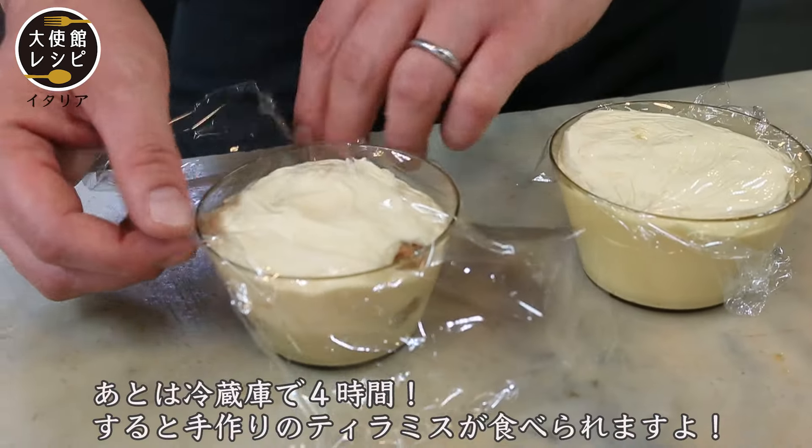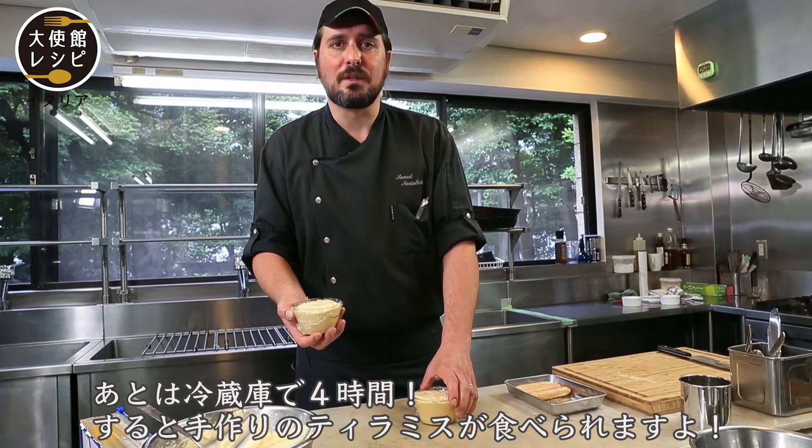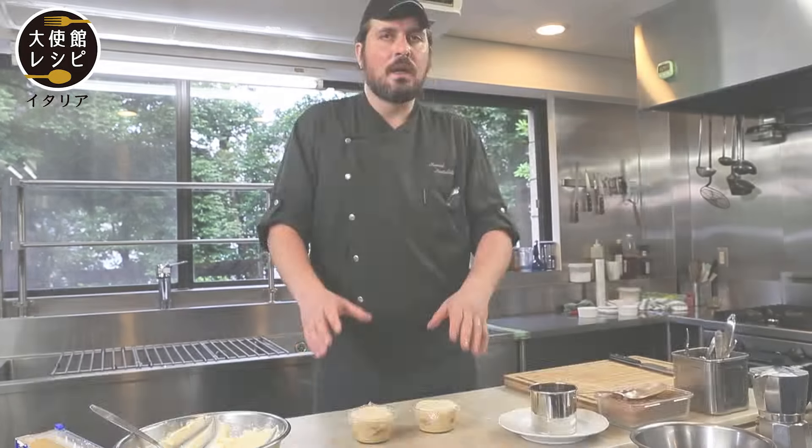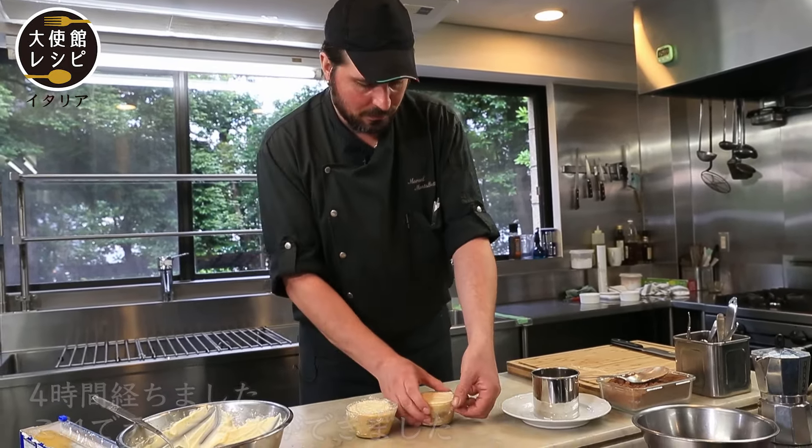Okay, now the tiramisu is ready. We can put it in the refrigerator for four hours and then you can eat your tiramisu. After four hours the tiramisu is okay — it's ready. We remove it.